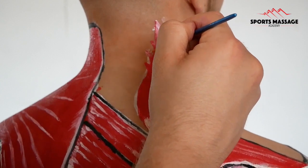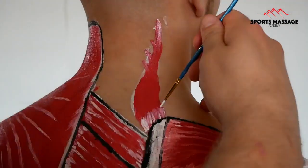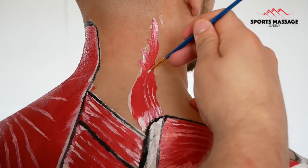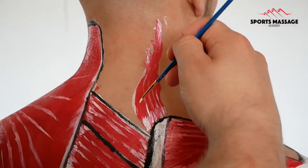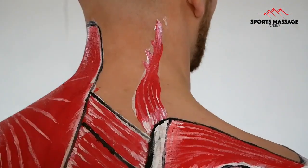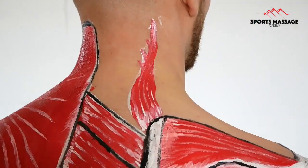Often when someone has suffered whiplash, either from a car crash or maybe a sporting situation, the levator scapulae can become damaged and become very painful. Although massage can help the person with their pain and recovery, we do need to be very careful here and check that they've been cleared by a doctor. If we don't, we could make the problem much worse.